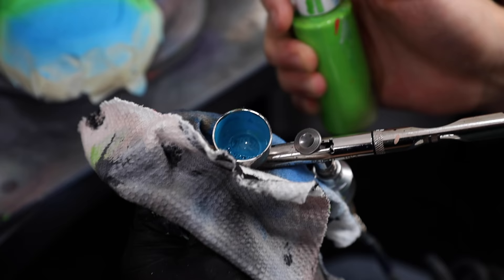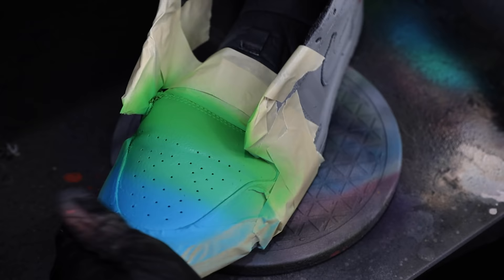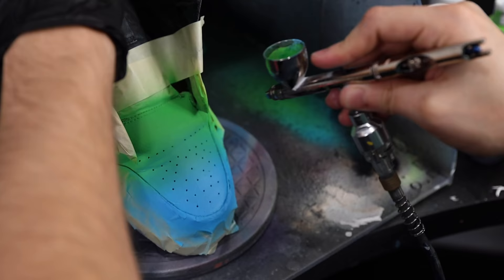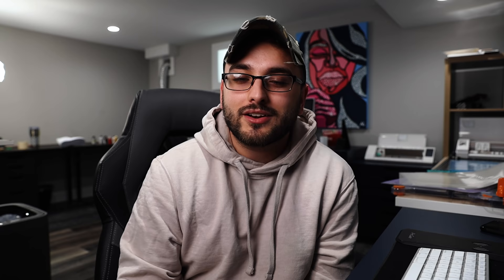This tip really comes in handy if you're trying to do something like the middle bar technique to create a super clean, even gradient. To do that, mix equal parts of the two colors you're trying to blend — in this case, blue and green. Mix those together with the backflow technique directly in your airbrush, spray a middle bar over the area where the two colors meet, then work on blending both original colors into that middle bar to achieve a seamless gradient look.